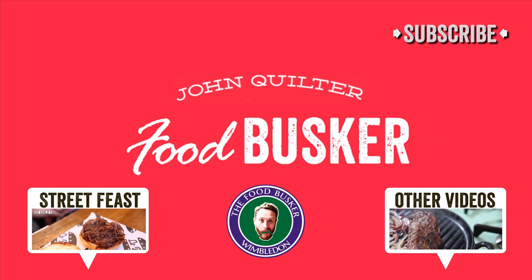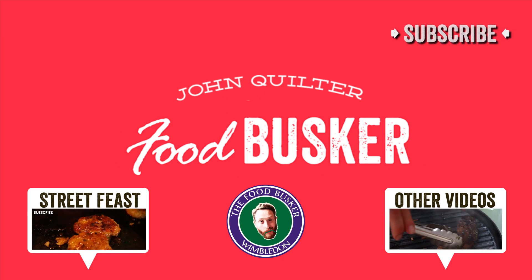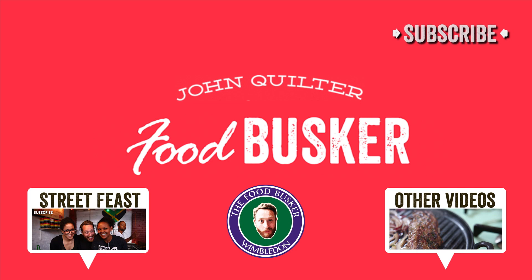Subscribe to my channel, people. And if you want to see the strawberry and cream recipe, then click my face.